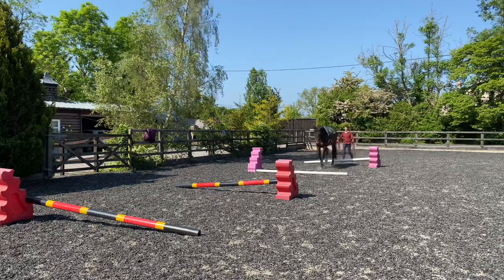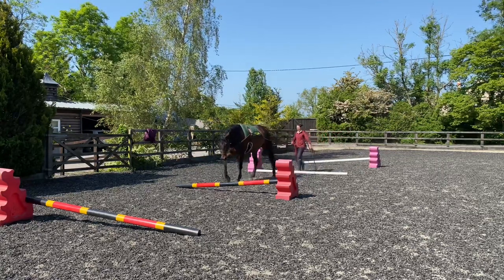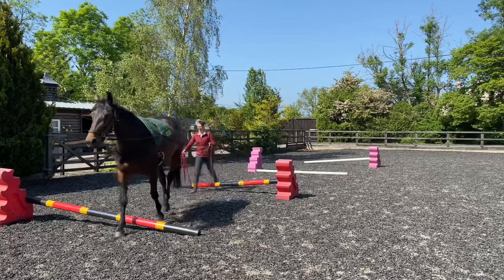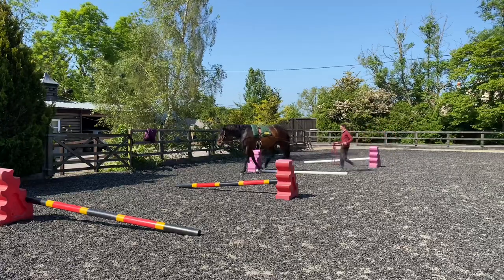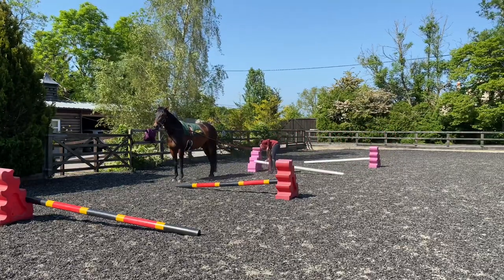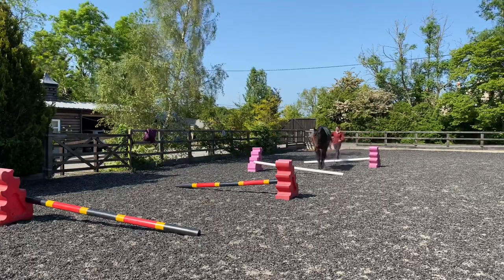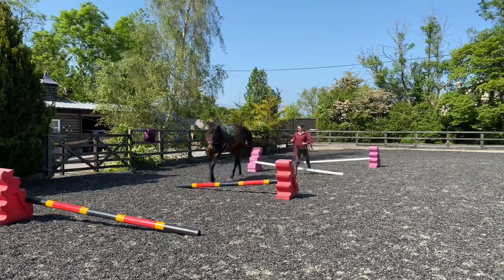I think it's quite nice sometimes to long rein them over poles and get them really thinking for themselves. Because if you're on top, it's sometimes hard not to try and show your horse what they're meant to be doing. But if you're long reining, you can really say, come on, you can think where you're putting your feet and concentrate and look for yourself. So I'm always looking for Sienna to drop her neck down and look at where she's putting her feet and start hopefully getting that softness and roundness over her back.